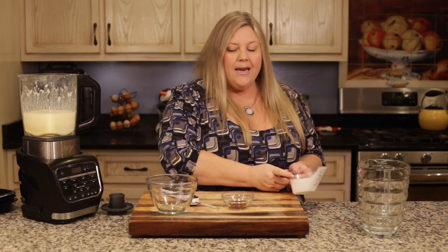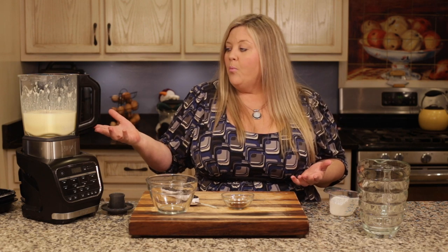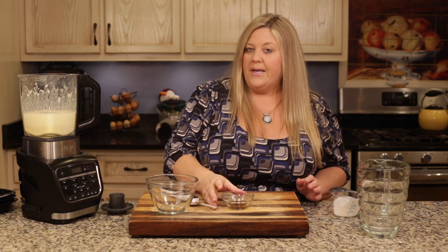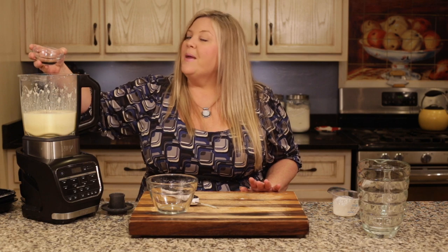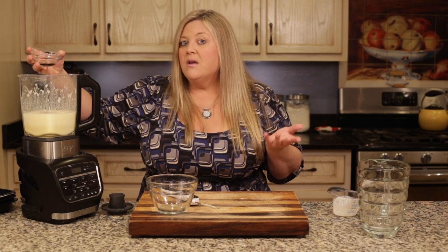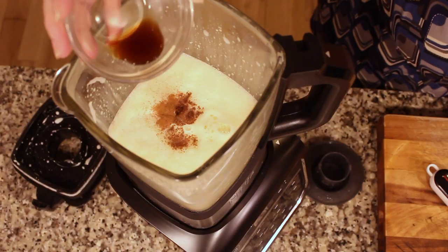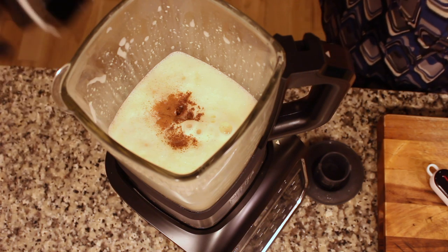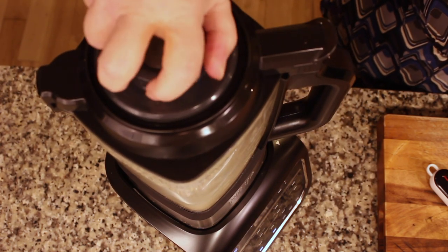Then I have half a cup of heavy whipping cream — that's going to help thicken everything up. We probably could have cooked with it, but we're already at high temperatures and I didn't want to risk anything, plus it adds volume to heat. And half a teaspoon of vanilla extract. Now I'll put the lid back on.